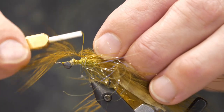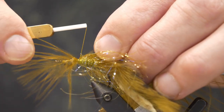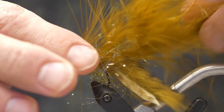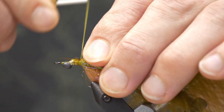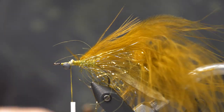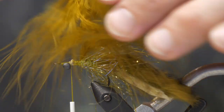Next we go to our blood quill marabou feather. I'm going to tie it in at the tip, right in front of that Polar chenille. Once it's secured, that extra little bit of marabou I'll tuck back on the dorsal side of the fly — it gives a little extra silhouette, waste not want not. Then we attach our hackle pliers and palmer this marabou feather forward.